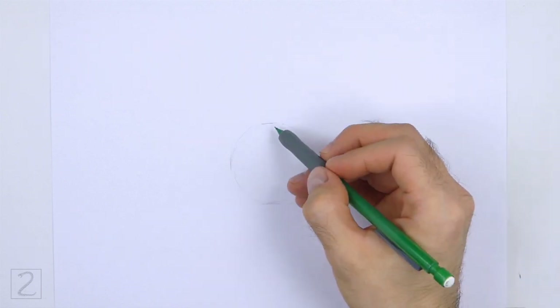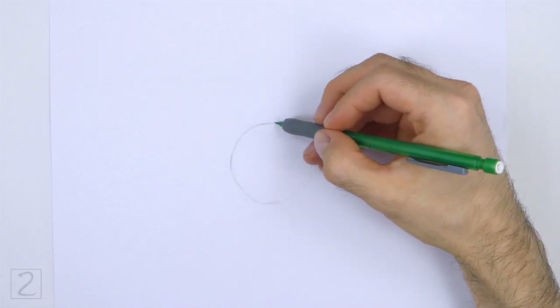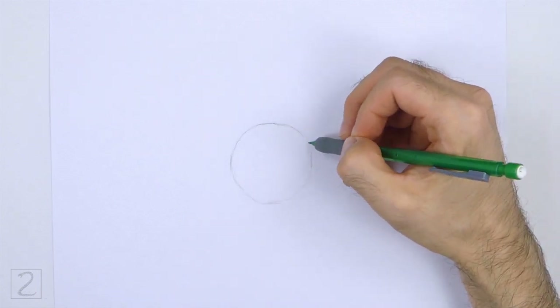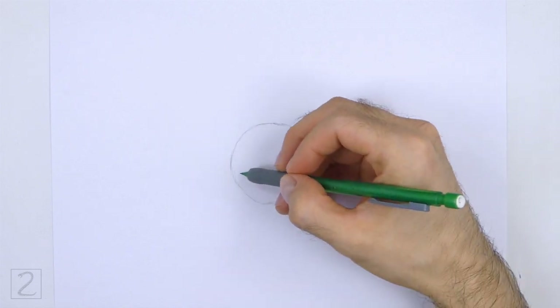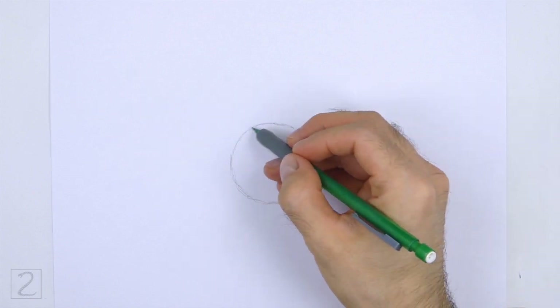Sketch lightly at first so that it's easy to erase if you make a mistake. Also, pause the video to draw at your own pace. The circle doesn't have to be perfect, but if you're having trouble drawing it, just trace the outer edge of a coin, a bottle cap, or anything else with a circular edge.